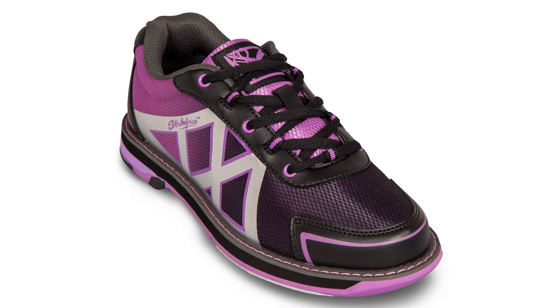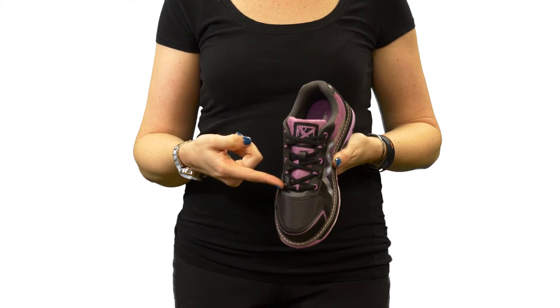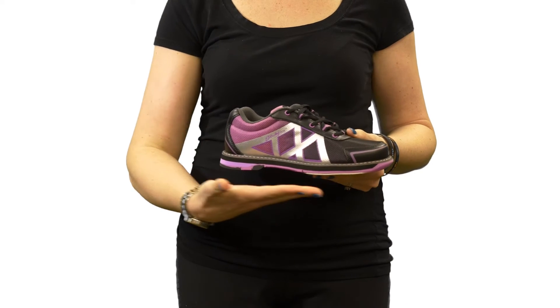Hey everyone, I'm Stephanie and this is the new Women's Cross Black Purple from KR Strike Force. The Cross Black Purple features a lace-up design with padded tongue and collar for extra support, as well as multi-core eyelets. The upper features comfort fit construction using a soft durable man-made air mesh and no-sew overlays.